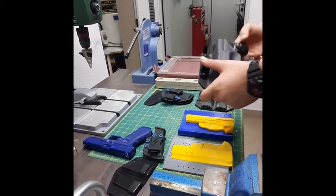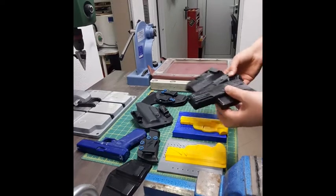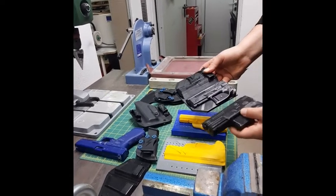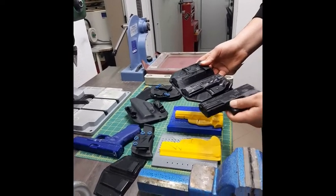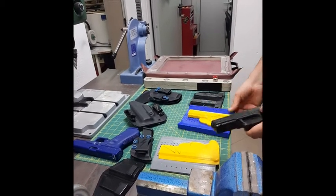Let's talk about 3D printed molds. I prepared the drawings by cutting the part of the gun that I need, adding all the retentions that are needed for the work. This is how I print one part of the gun.